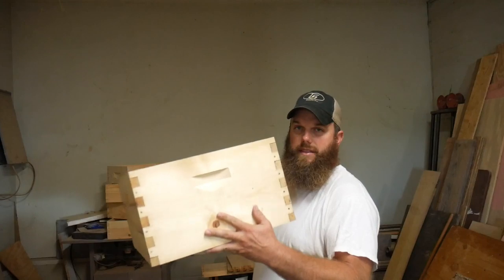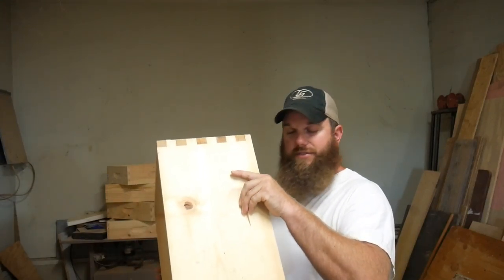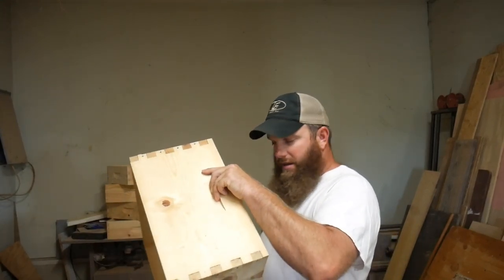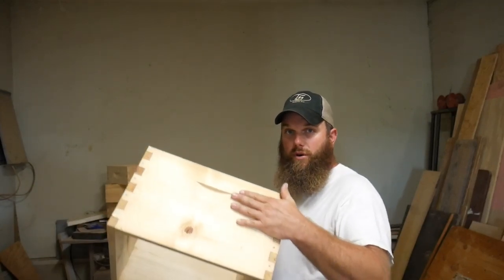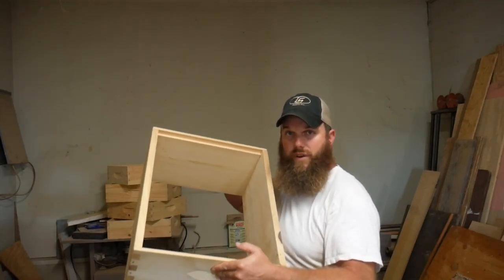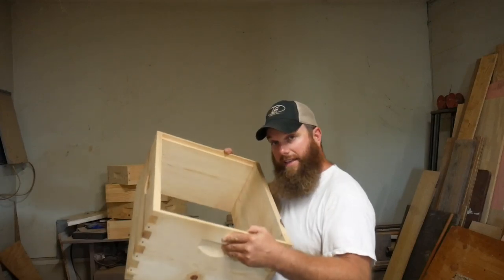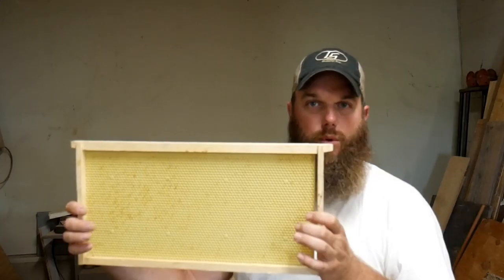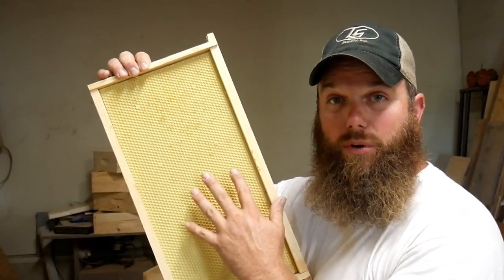First off, this here is a deep brood box. You don't have to use the deep brood — I've seen people use medium supers and stack two of them. I use a deep brood; this is all I use for the queen to lay eggs in, and it's got ten frames for them to store food — nectar, pollen, and capped honey. You've got several different options on what frames to put in there. This is a wooden frame with a plastic foundation, wax-coated over the top.